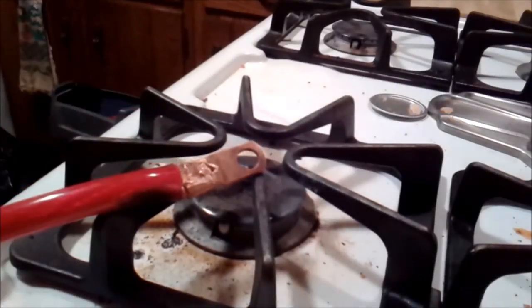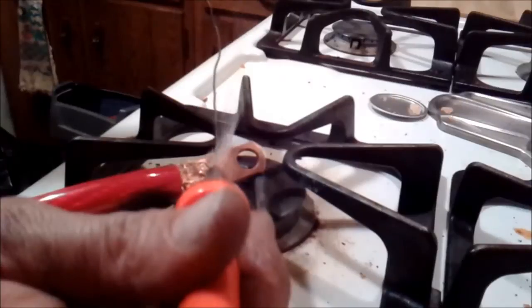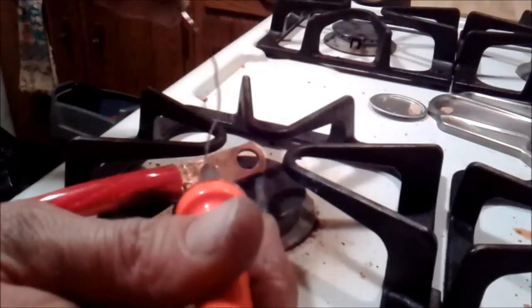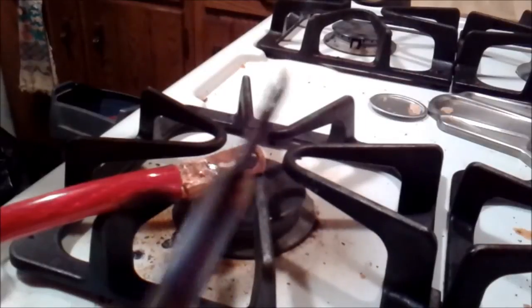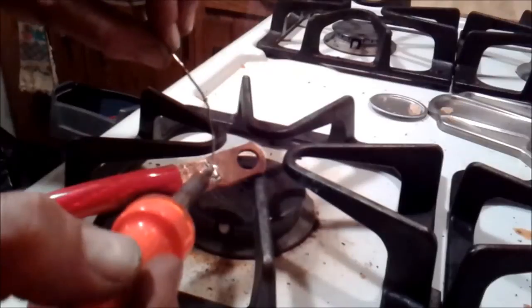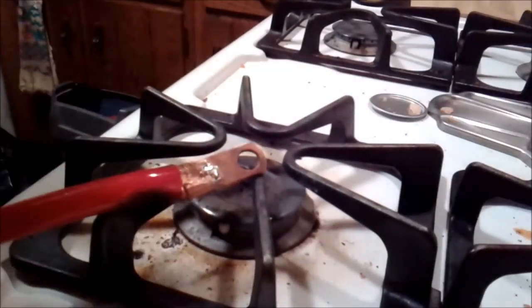I'll take the soldering iron and connect the solder right to the copper. Because it's really really hot, it'll actually connect itself to the copper — it'll go right into the copper. You'll see there's even copper on the end of this. It's kind of melding the copper together with the solder.